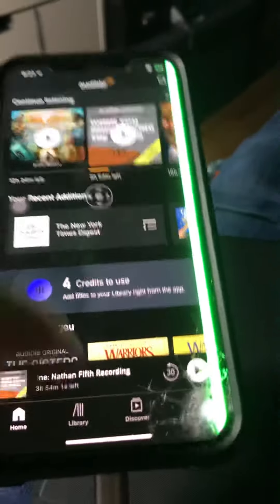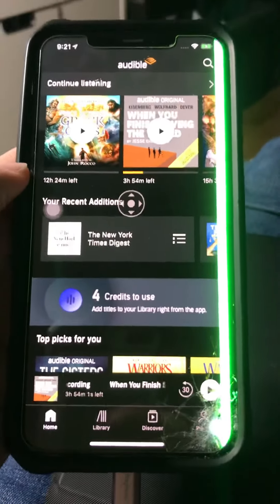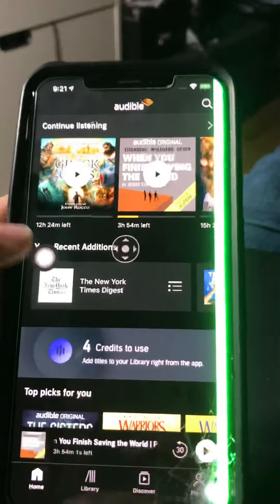Nothing in the bottom zone works for touch, so I can't do that. It doesn't swipe up and it doesn't do the home screen. But watch — this is Assistive Touch.